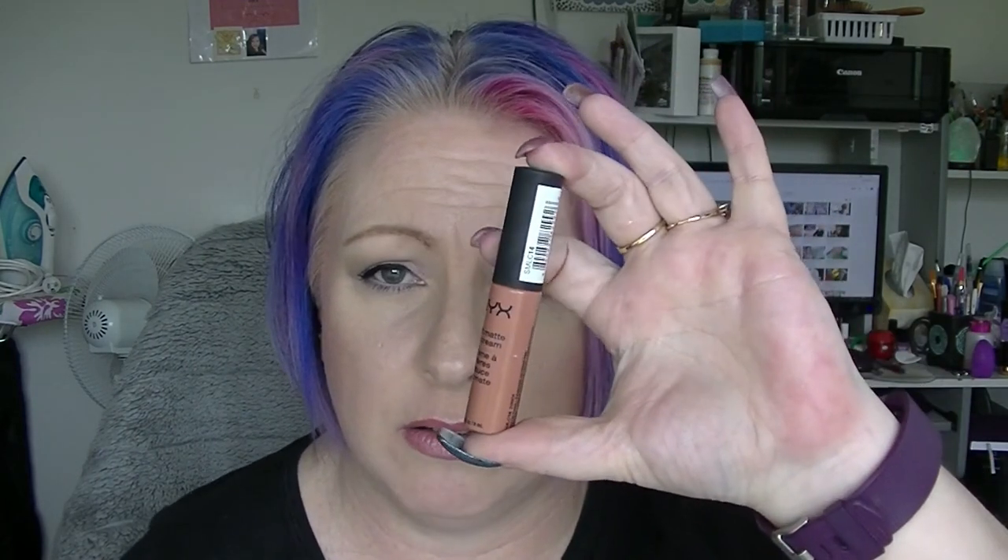And Z is the Zurich Soft Matte Lip Cream from NYX. I've used it maybe twice, but I have no idea how much is in there. So I certainly haven't finished anything — didn't really expect to on my first update — but I have made some progress on stuff which is good enough for me right at this point in time. So that is my update for my A to Z Project Pan collab with the Pantastic Ladies. Everybody will be linked down below. If you want to subscribe click the button, leave me a thumbs up if you like Project Pan type videos, leave me a comment down below — I try to respond to all comments. And I'll see you in my next video. See ya.